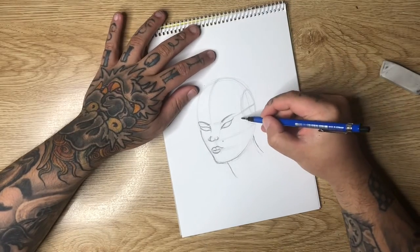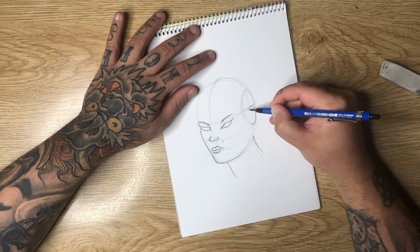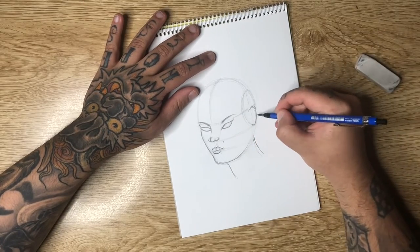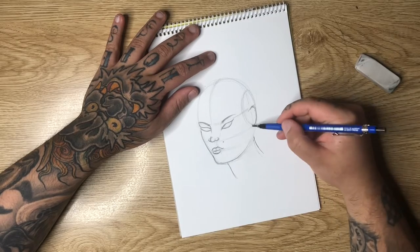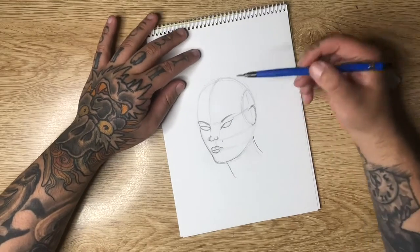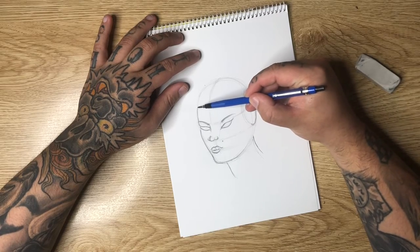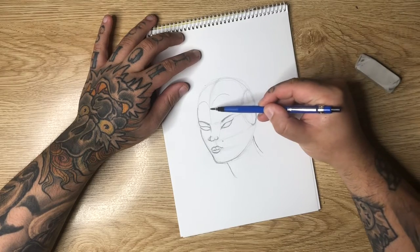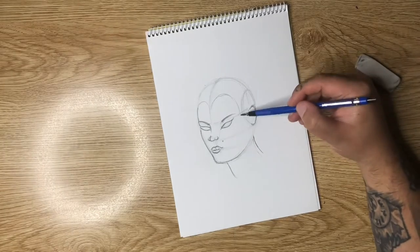For the ear, we're not going to draw the full ear but basically just the ear shape in this back portion of the cutoff circle — from the eyebrow line to the nose line, that's going to be our ear circle. For drawing in the hair I'm going to draw a hairline that starts about here, an arch shape that arches around and comes down in front of the ear.